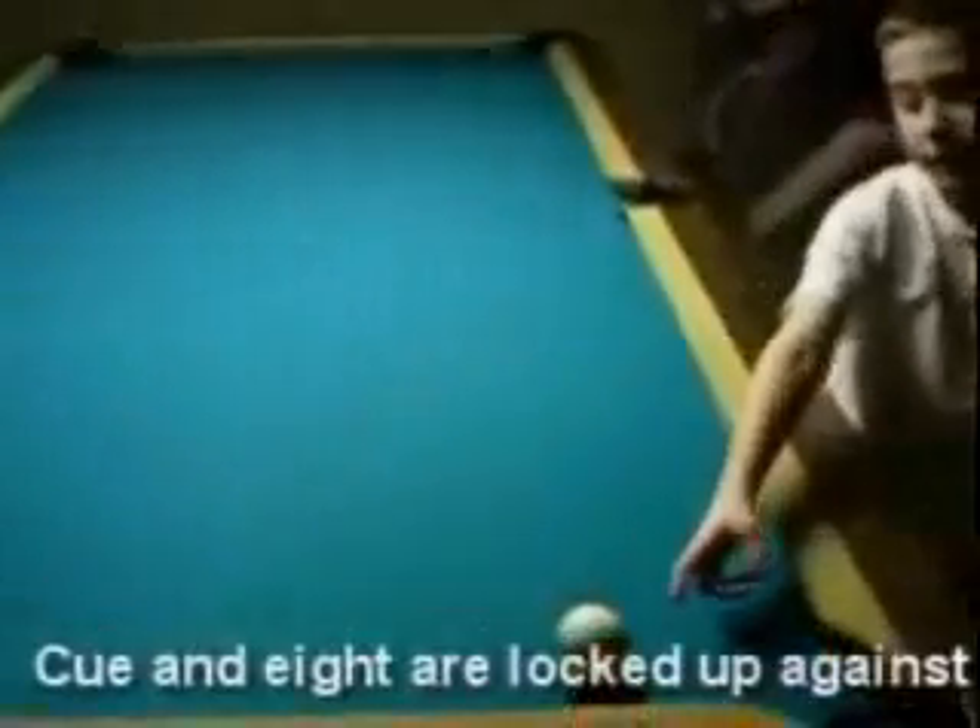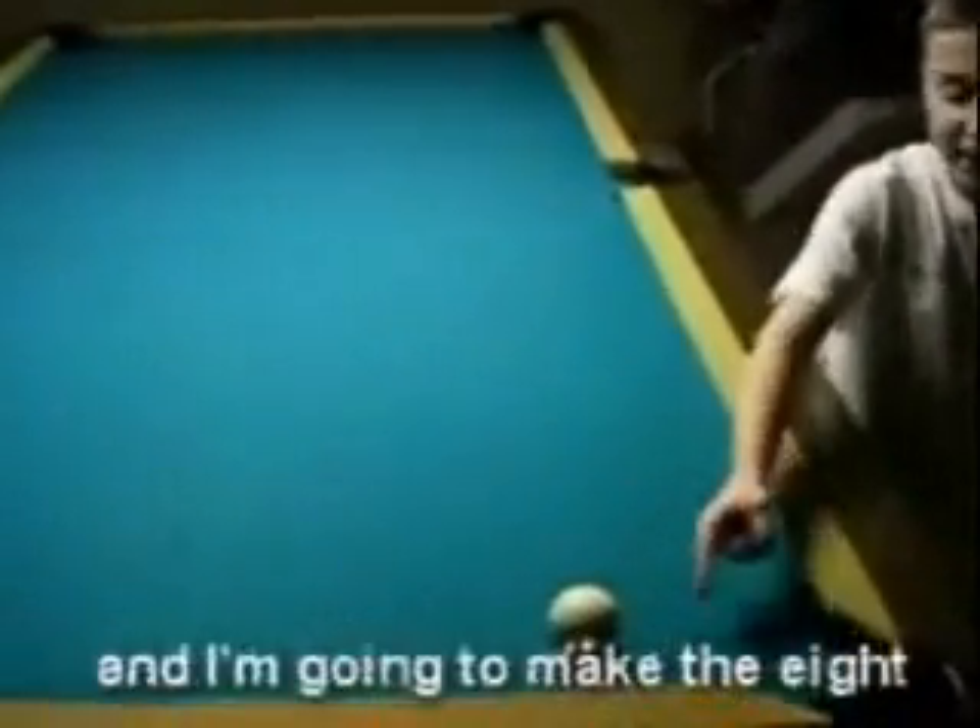You and the 8 are locked up against each other against the rail. I'm making the 8 going on the floor.